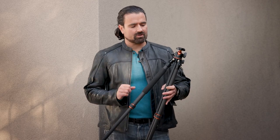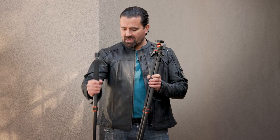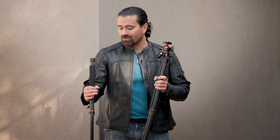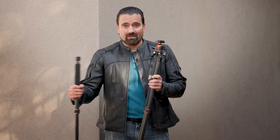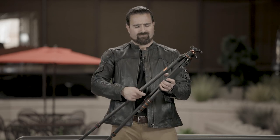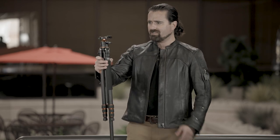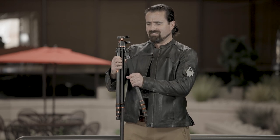Another cool feature is that this tripod has a detachable leg. You can pull it right off, the head removes from the body, and you can put the head on top of the leg and that gives you a monopod. So if you're into sports or birds or anything a monopod would come in handy for, you don't have to buy a separate monopod — it all comes in one package. Honestly though, this tripod is so low profile that I don't see any reason to even take the leg off at all. You can just collapse the other two legs and right there is a monopod.